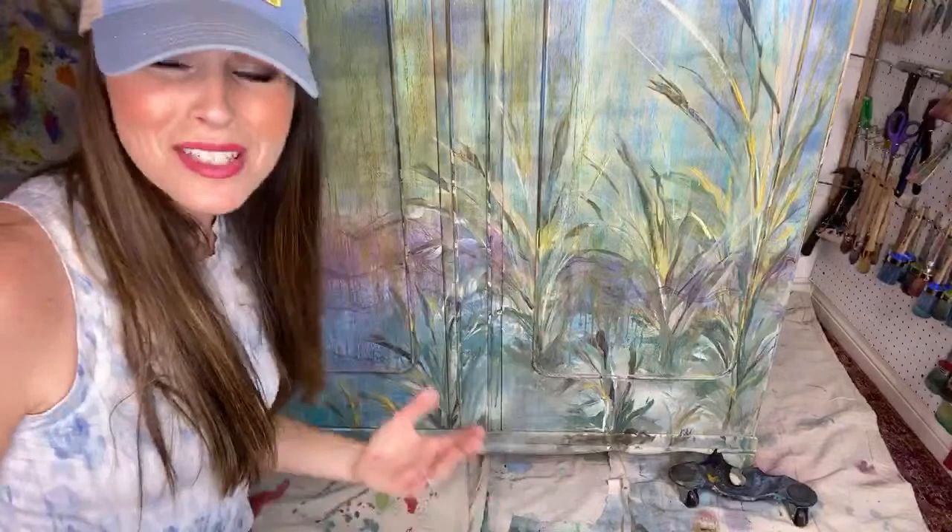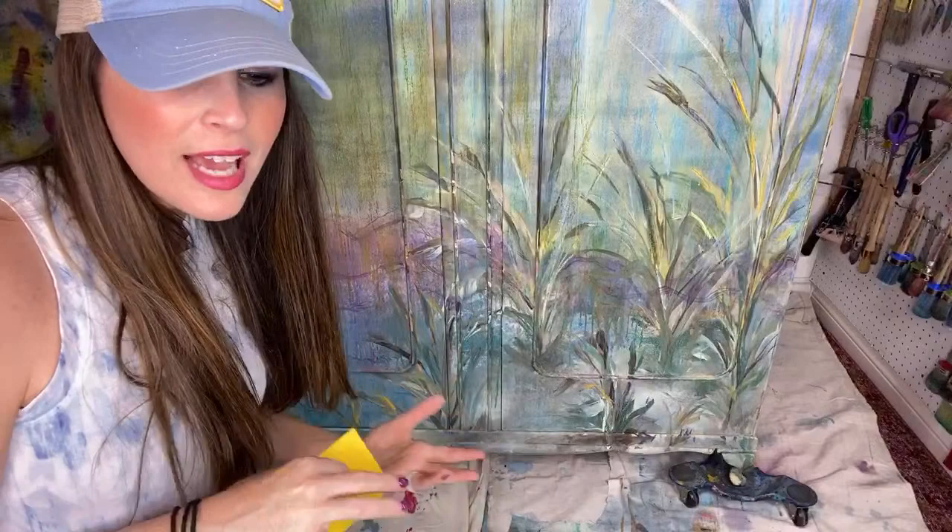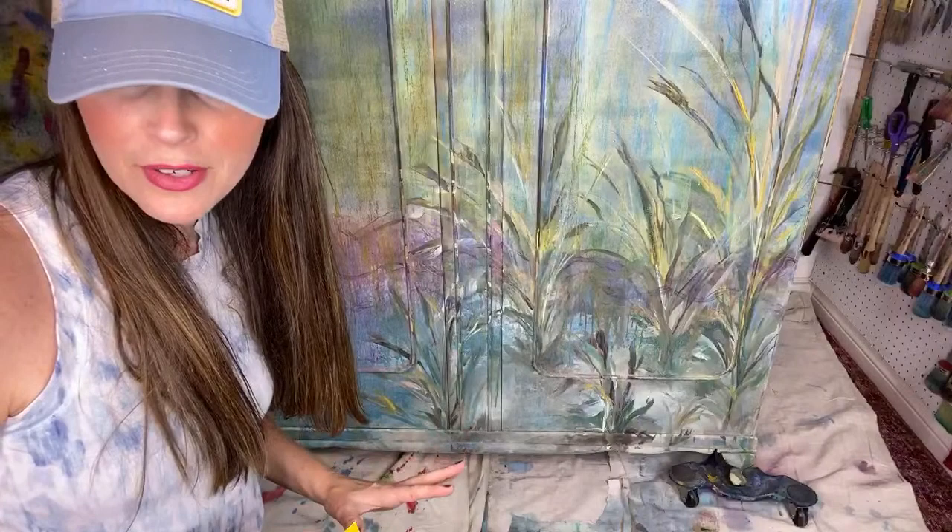Guys, it was so much fun. I'm sorry, sometimes I just have to paint when I'm not on camera. After the live the other night — Monday night — I stayed in here for several hours and just painted like crazy.